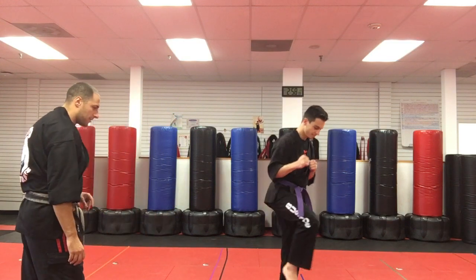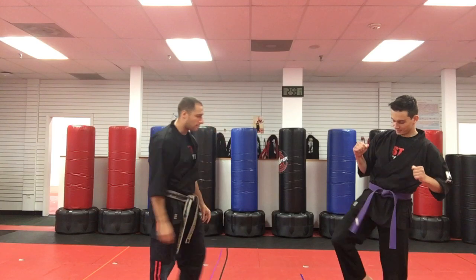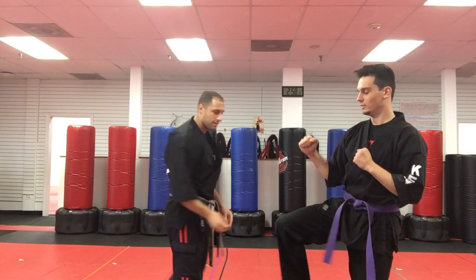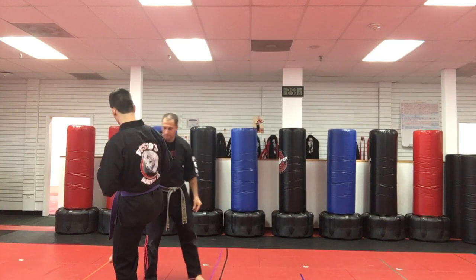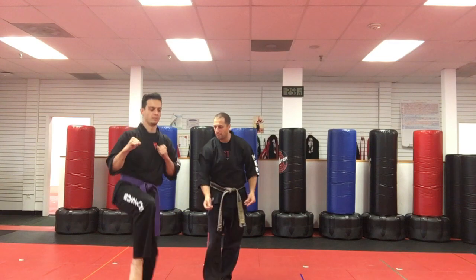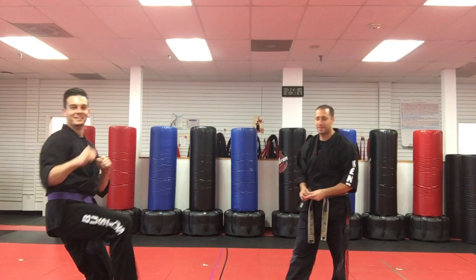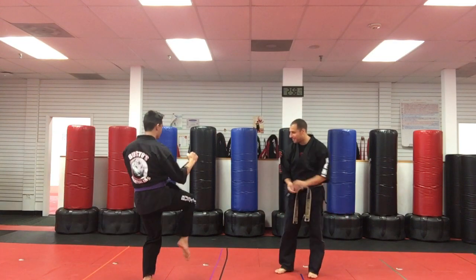He drops it — step, knee kick. We gotta stay in frame, let's go this way. It's on his belt, drop it, step, knee kick, and it rolls really far — he's gotta hop there. Step, knee kick. That one's got a little bit of a step — knee kick. He's got a leg, he drops it, step, knee kick. So all I'm doing is throwing a quarter at his leg and he puts it down. Step, knee kick — good.